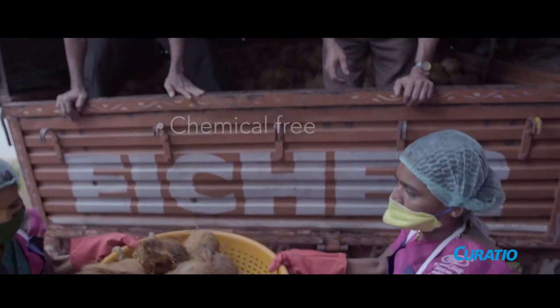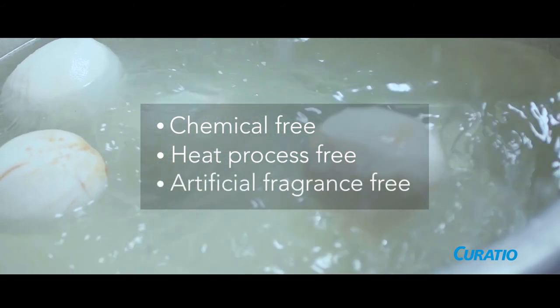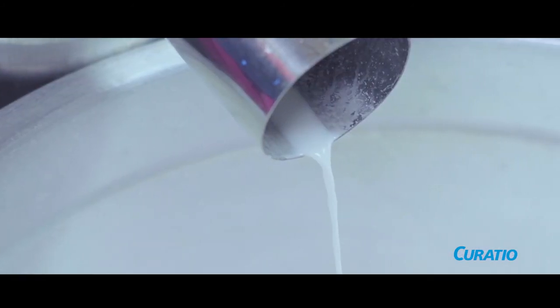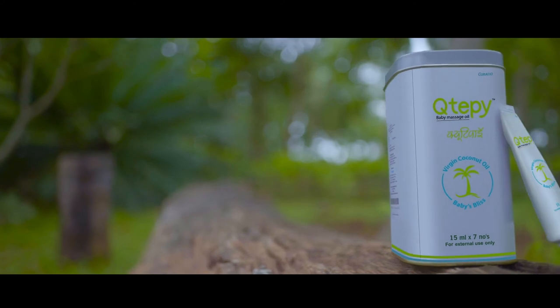So when you're looking for a chemical free, heat process free, or even artificial fragrance free oil that is fresh for every use, look no further than Curatio's virgin coconut oil, Cutie Pie — nature's gift for a baby.